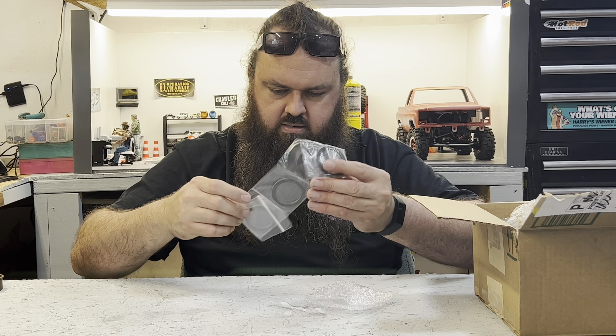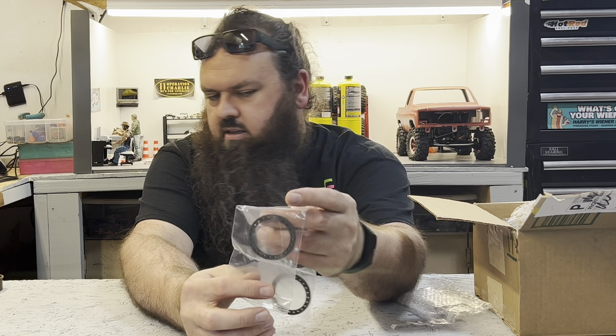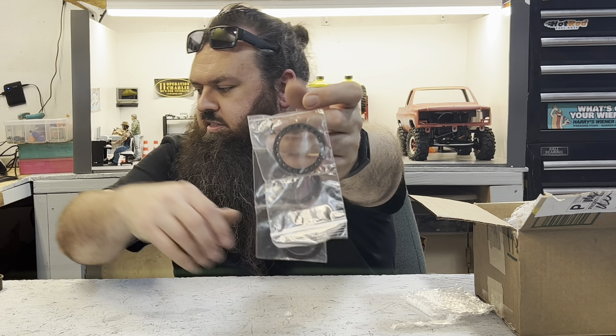These are rings. These are the gray — they almost look black. They're the gray rings that go with the 310s.